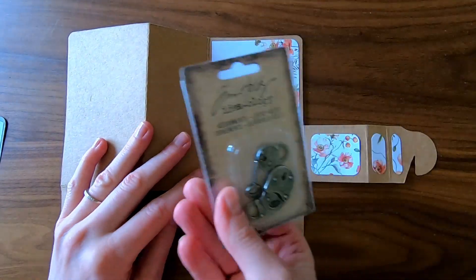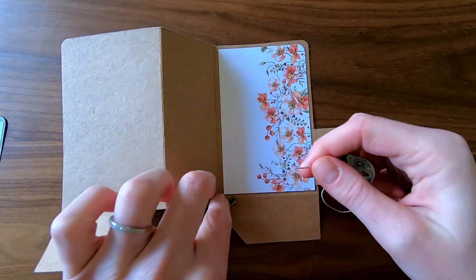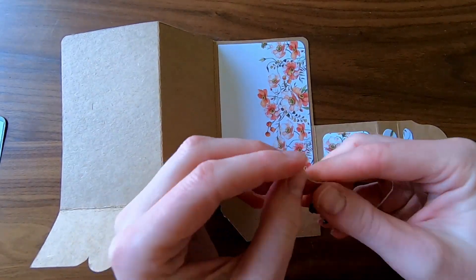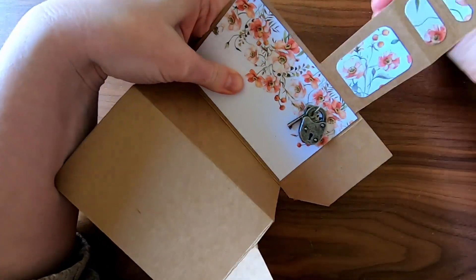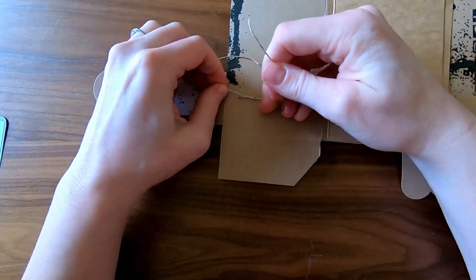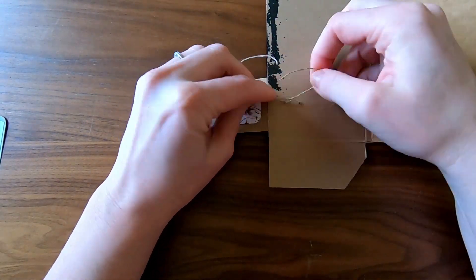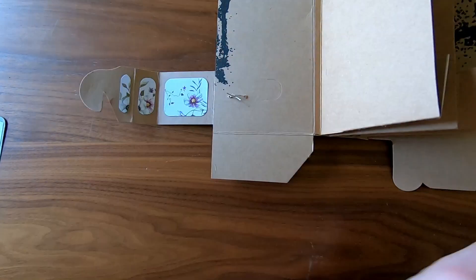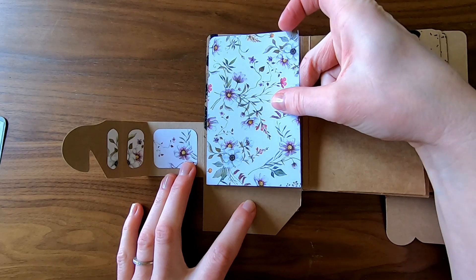I got these Tim Holtz lock and key adornments with the February card kit — I used these same adornments on the first mini album in part two. I thread a piece of twine through the adornments and then through the holes in the cover. I pull that up in place, turn it around, and tie it off in the back.